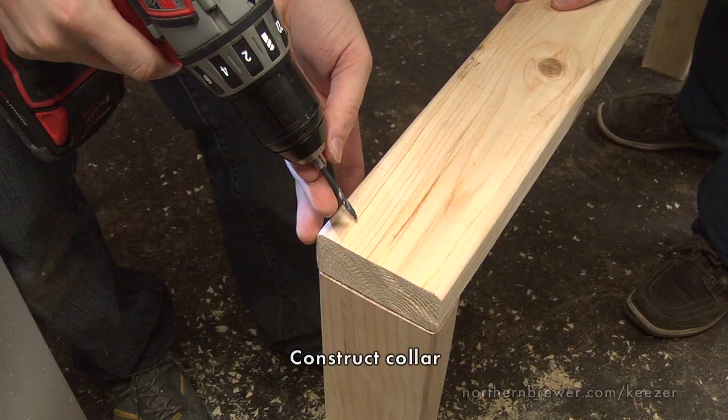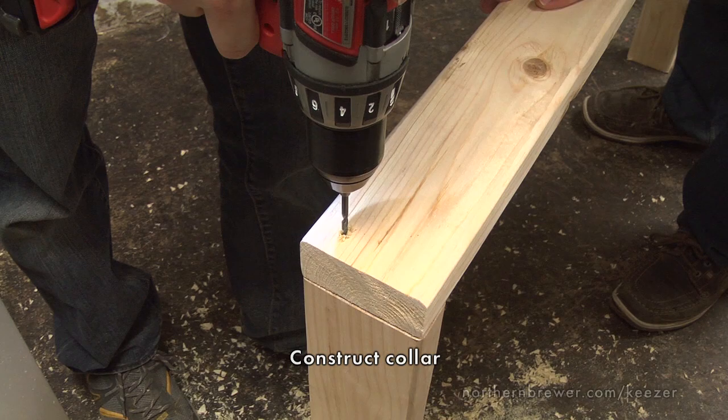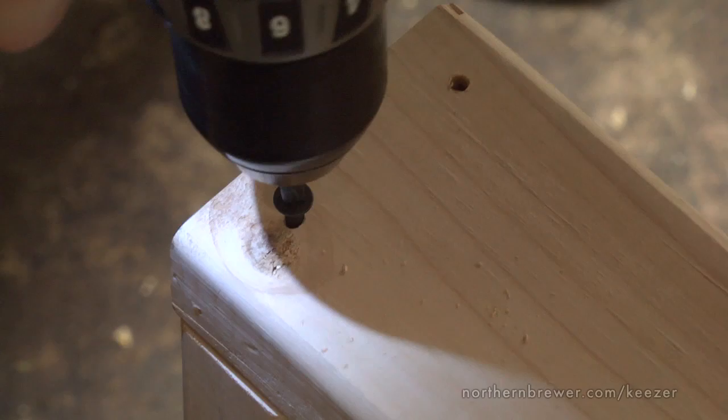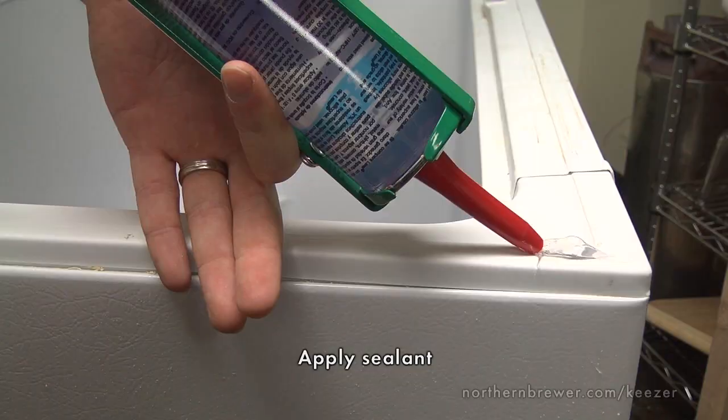With your holes drilled, it's time to construct the collar. For this step, you'll need at least eight wood screws — in our case one and three quarter inches long — and an appropriate drill bit for priming a hole. Have your building buddy hold the first two boards flush together. Prime the screw holes with a drill bit, then insert the screws to fasten the two boards together. In a perfect world, you'll be able to do this without the board splitting, but if it does form a small split, relax, don't worry, we can fix that later. Repeat this process for all corners of the collar until you have a sturdy rectangular frame that rests perfectly on top of the cooler.